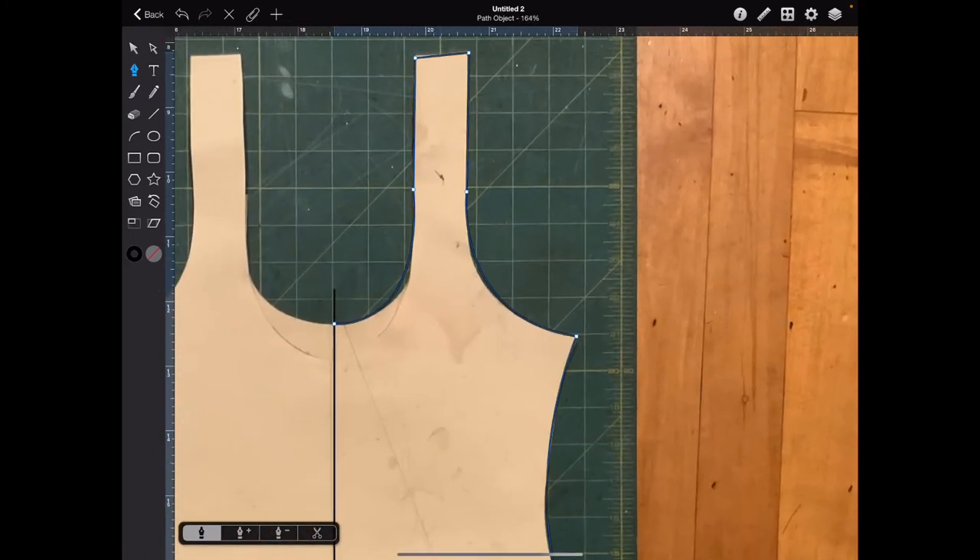Now we can go back and make sure things are more accurate by hitting your Direct Select — or the hollow pointer. I haven't used Illustrator in so long I forgot what the pointers were called — I think it's called Select and Direct Select. With your little handle right here, we can try to smooth things out. I don't like how it looks right there, because when you grade it, this point is going to be exaggerated, so I'm going to try to smooth it out.